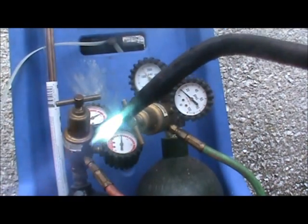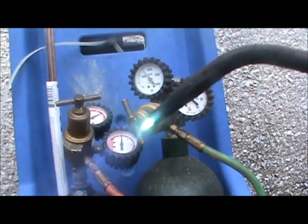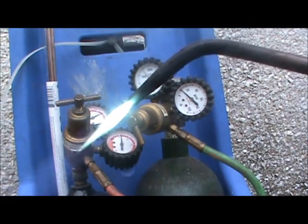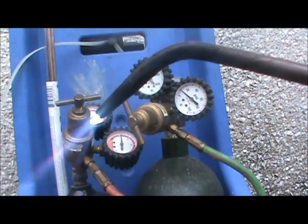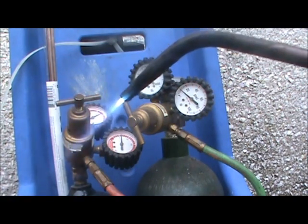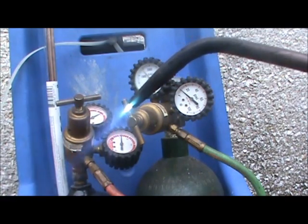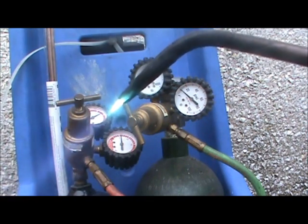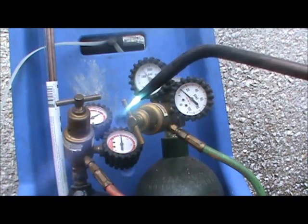What you're going to want to do is adjust your oxygen and acetylene slowly until you get a nice cone at the tip. You don't want too much acetylene — that gives you a big long flame — or too much oxygen, which starts to sound like a jet engine and can blow a hole through your piping. You want a nice cone and a nice little rumble; you can almost go by sound. And that is how you light up your torches and get ready to braze.